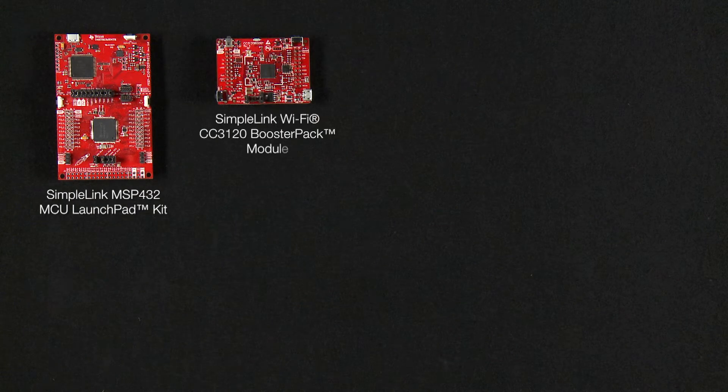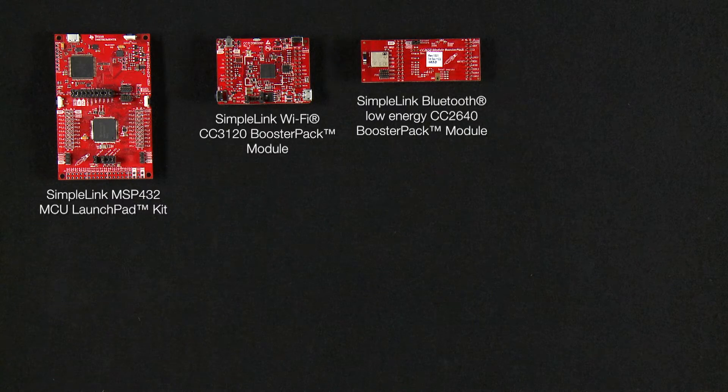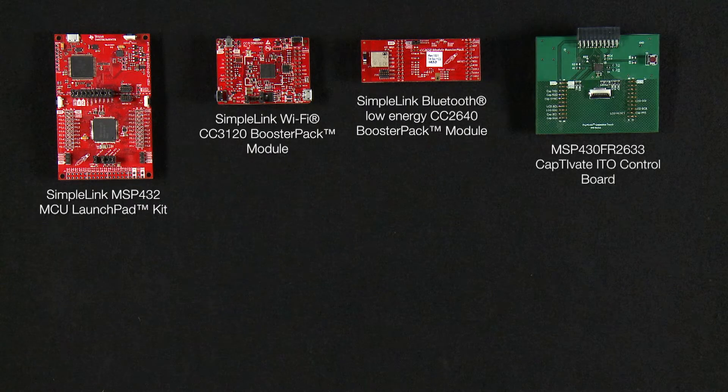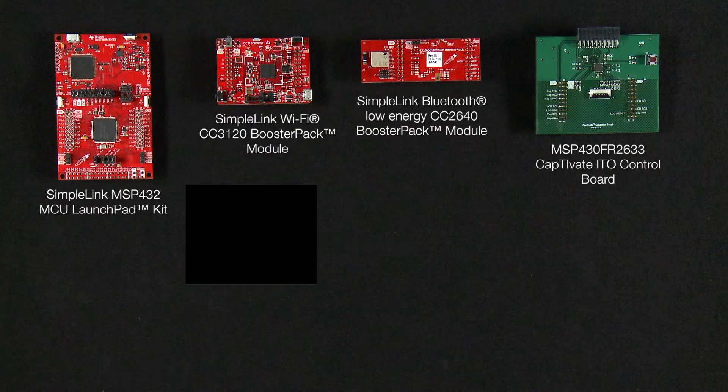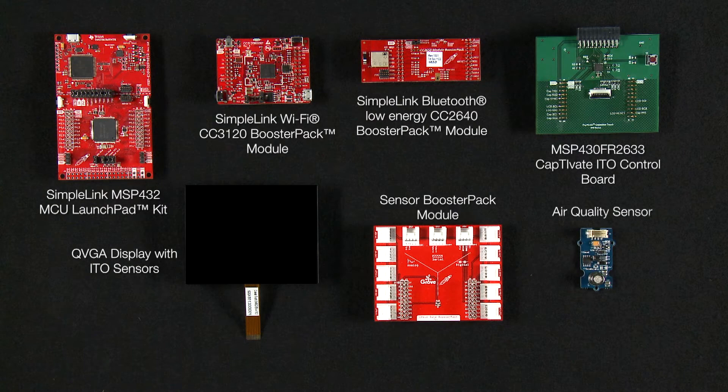The demo setup includes several EVMs from the SimpleLink portfolio, such as the MSP432 MCU LaunchPad, the CC3120 Wi-Fi BoostPack, and the CC2640 Bluetooth low-energy BoostPack. The demo also includes the MSP430 FR2633 ITO control board, a QVGA display with ITO sensors, and a sensor BoostPack to connect to your air quality sensor. The entire system was developed on a unified software platform using the SimpleLink MSP432 SDK and various wireless plug-ins. To learn more about the boards in this system, visit TI.com.